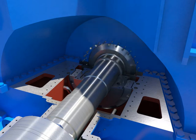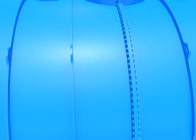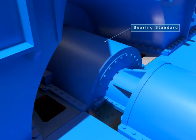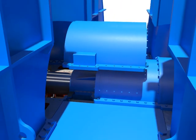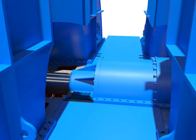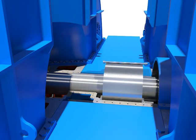Disassemble gland packing casing bolts. Disassemble oil deflector and bearing standard bolts.